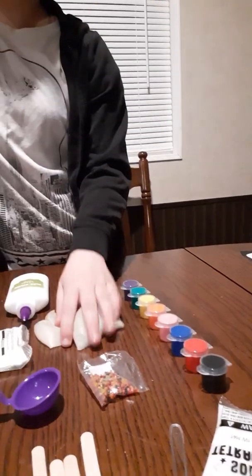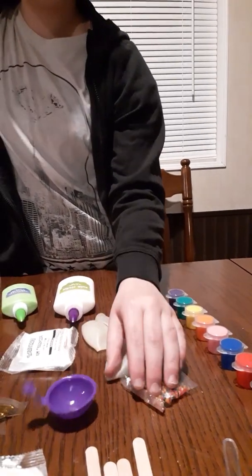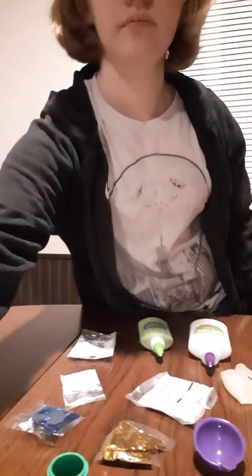I've taken everything out of the kit and laid it all out so you guys can get a good perspective of everything that came. We've got our balloons, our funnel thing we'll use later, our Orbeez, our fizzy glute mix, and so on. I've set everything off to the side and also got paper towels in case things get messy. Looking over the instructions now.